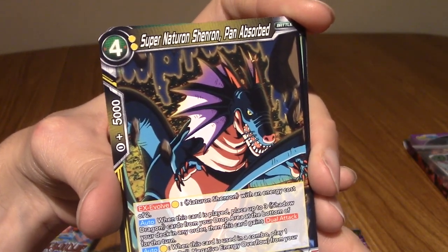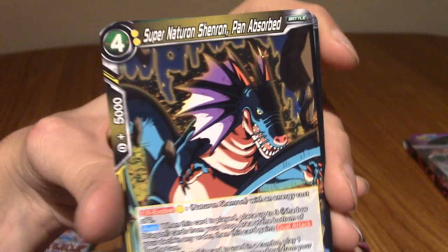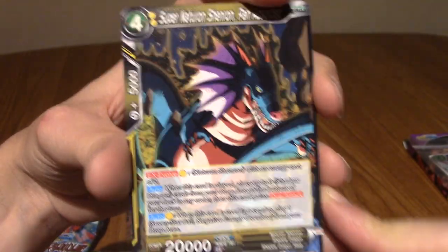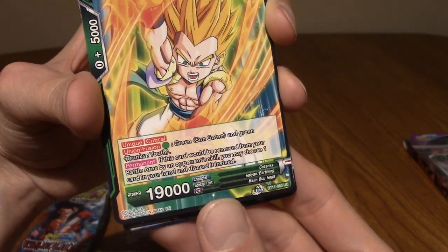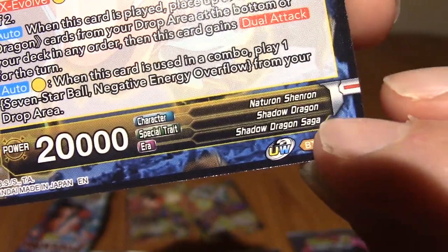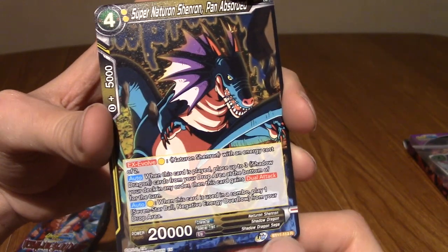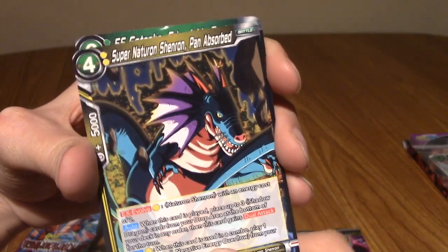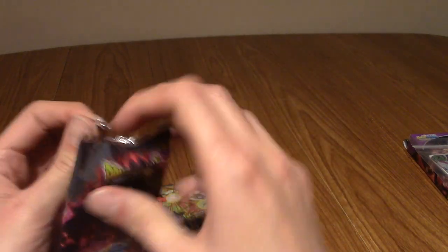Our final card is Super Naturon Shenron - Panabsorbed. I don't remember that happening in GT, and I watched GT a while ago. So this is like an expanded universe thing. This is a Shadow Dragon Saga card, even though I don't feel like this actually took place during the Shadow Dragon Saga - I don't think Pan was ever absorbed into any of the Shenrons. Correct me in the comments below if I'm wrong. I don't think Pan really suffered all that much in GT from what I remember - I watched that last year.